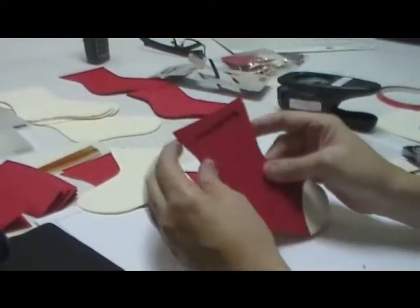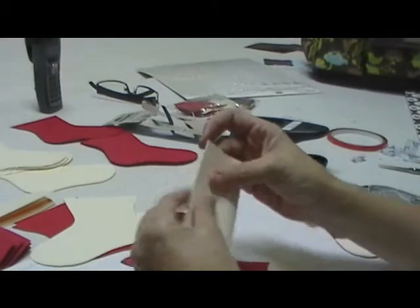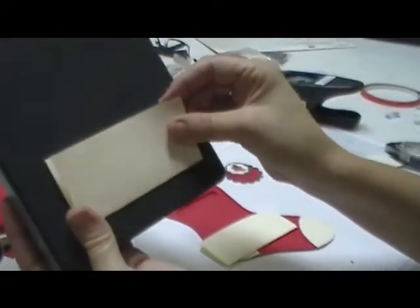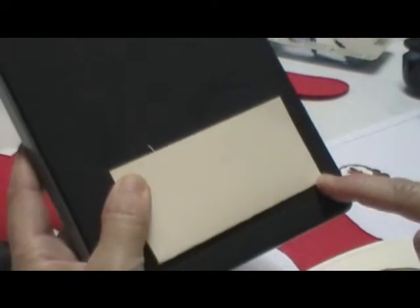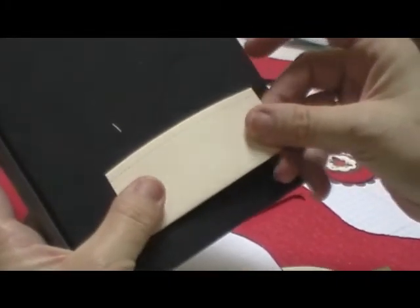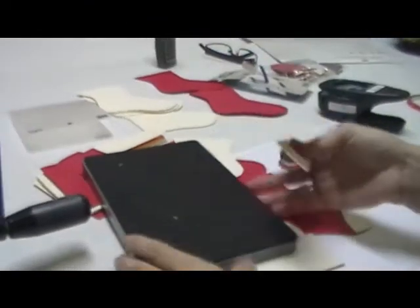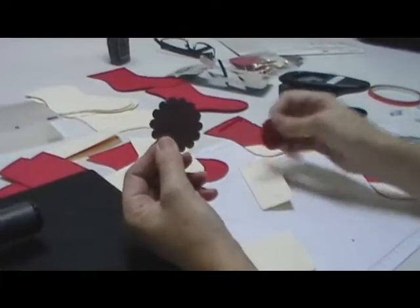Now we have to make our little topper. You're going to need a piece of cardstock that's four and a quarter by four, and you're going to fold it in half. Put it on the topper die, making sure the fold is just above the cut line, then run it through the Big Shot. When it comes out, you can see the fold is just above where it cuts, so you keep that fold.